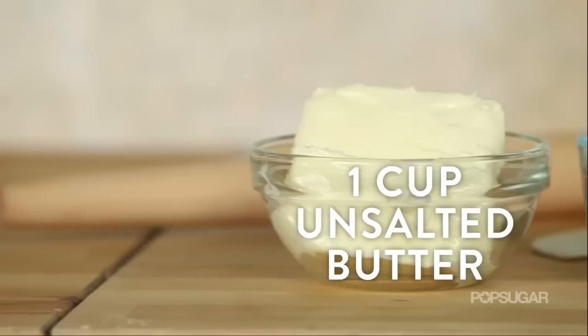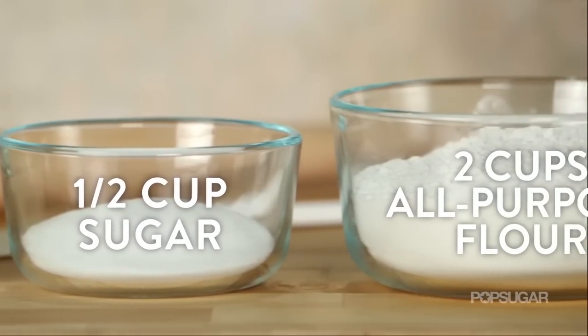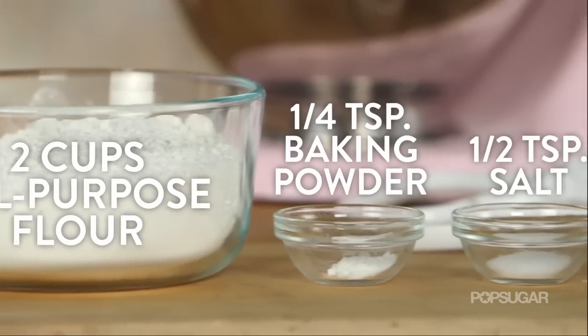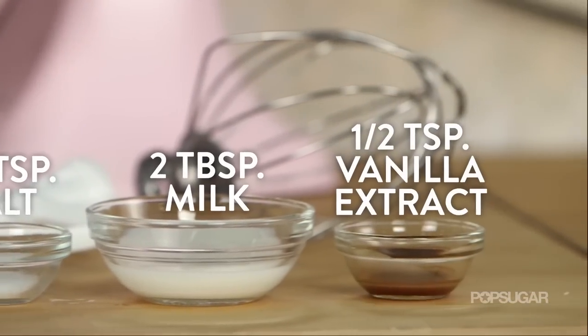For the cookies, you need one cup of unsalted butter, a half cup of sugar, two cups of all-purpose flour, a quarter teaspoon of baking powder, a half teaspoon of salt, two tablespoons of milk, and a half teaspoon of vanilla extract.